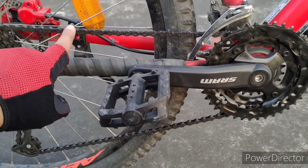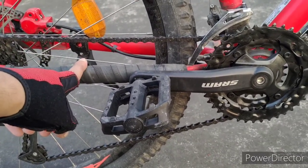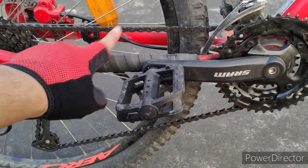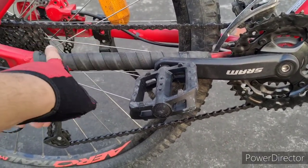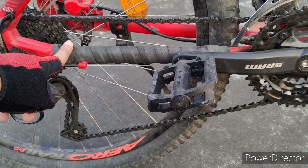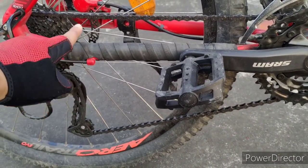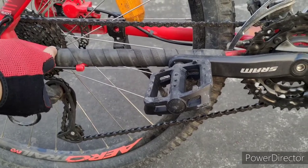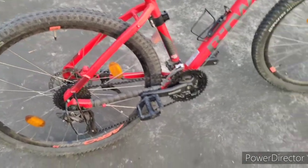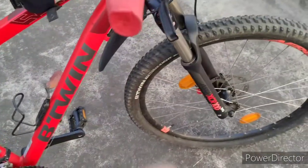The second modification is a frame protector. When we ride rough trails, there's chain bounce that hits the frame body, causing scratches and paint damage. A home-based solution is to take inner tubes from any cycle, wrap them tightly with zip ties, and use two or three drops of Feviquick so they stick together.